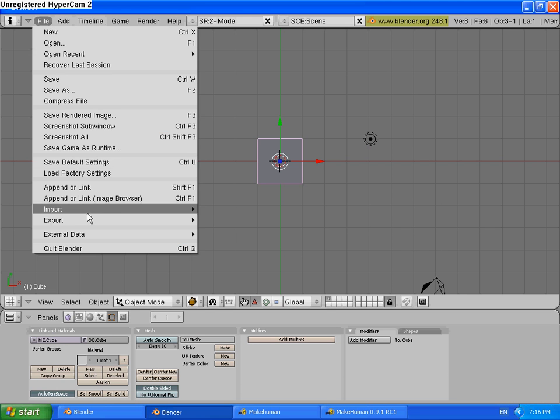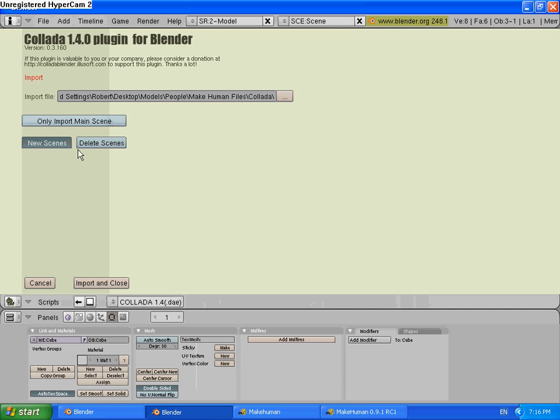Blender, File, Import Collider 1.4. Located. Now, if it doesn't work — if your Collider thing doesn't work — I'm going to make a tutorial on how to fix it, because mine didn't work for a long time and I figured it out, so I'll help you.